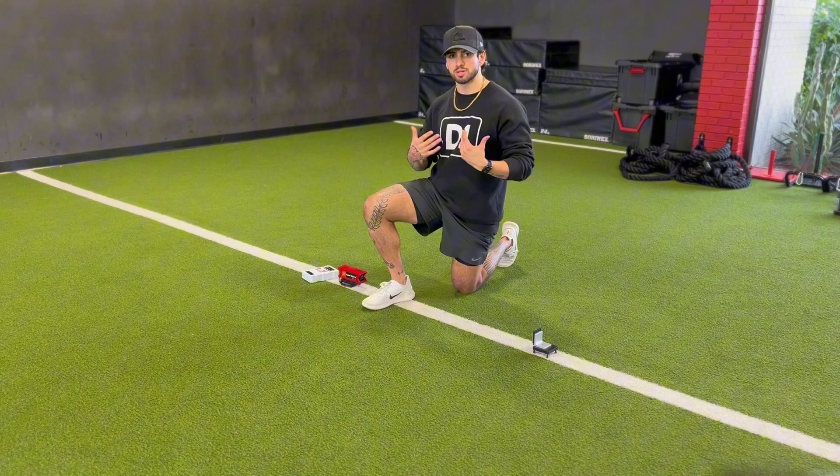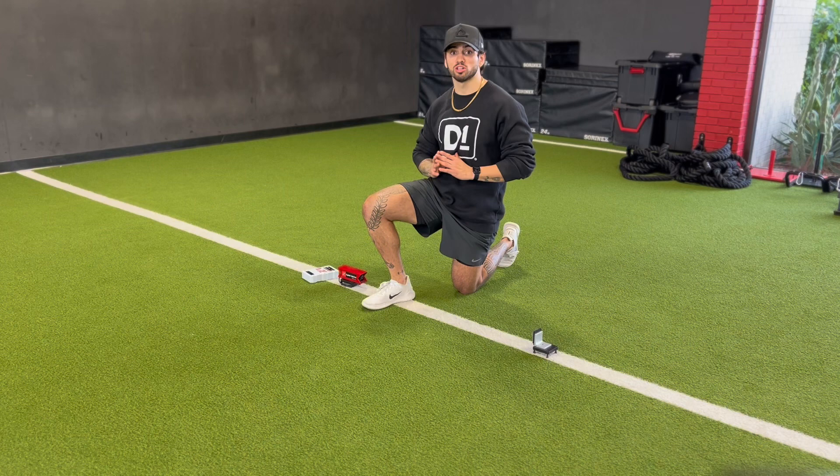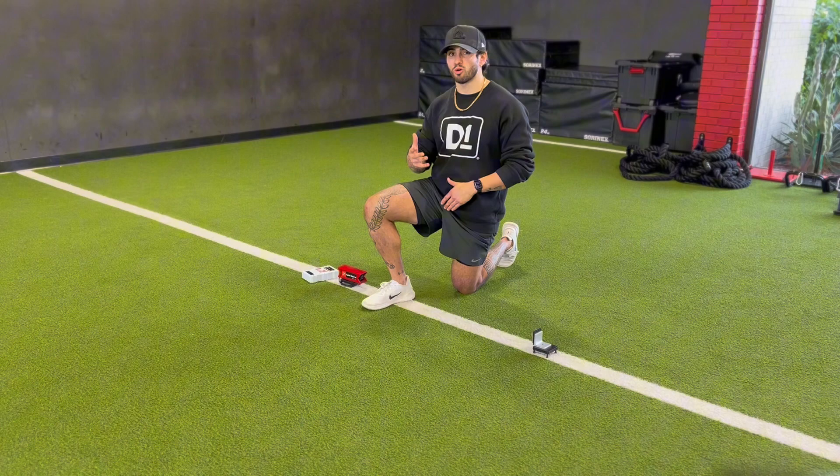From there, drop down to the ground to a kneeling position. My left knee, or my back leg, will be even with that front foot — my lead leg — for setup purposes. From there, both hands go to the ground in between my laser timers, and my hips are going to rise up.